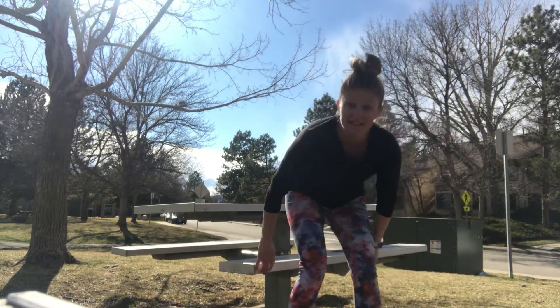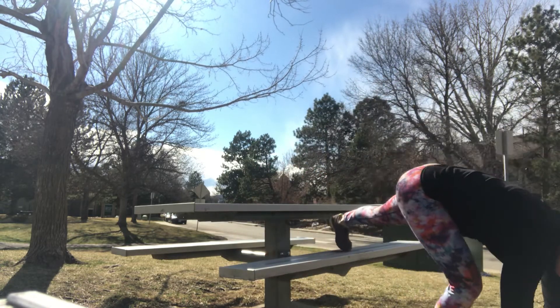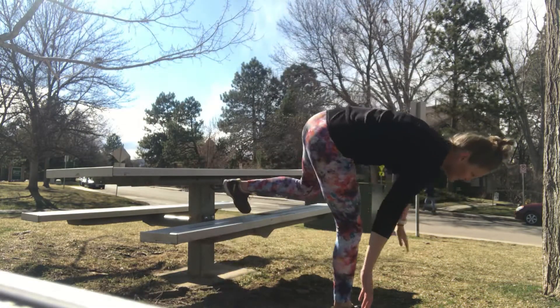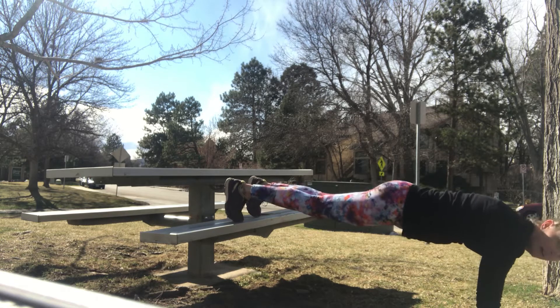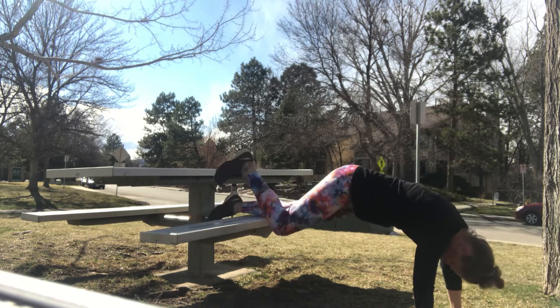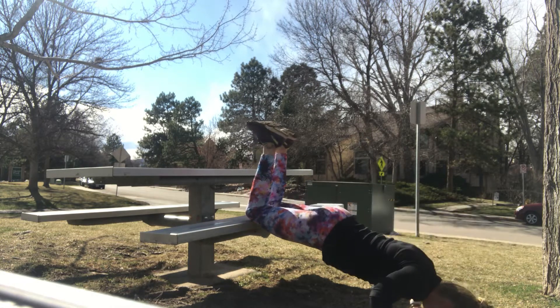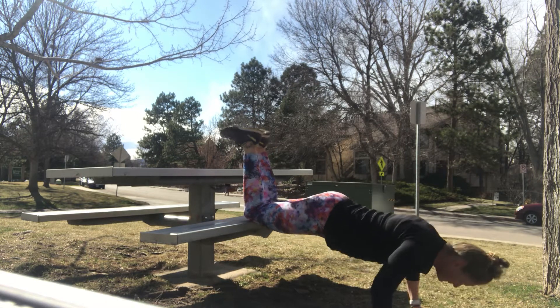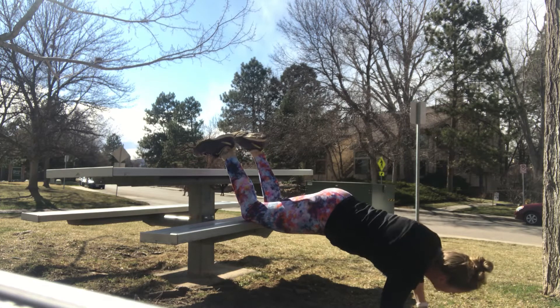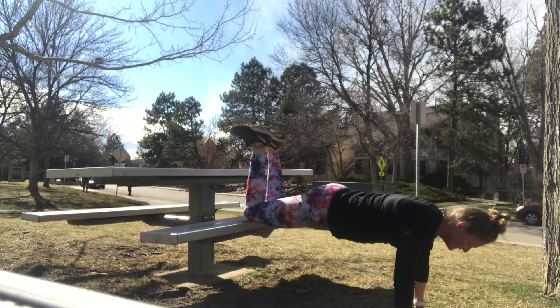Next up we're gonna do decline push-ups. We're going toes on the bench, hands on the ground, for push-ups — again, 40 seconds. I don't know how well you'll be able to see me here. Ready — toes on and push-ups. There's a way to modify it if you need to. Exhale as you push. Three, two, and one.